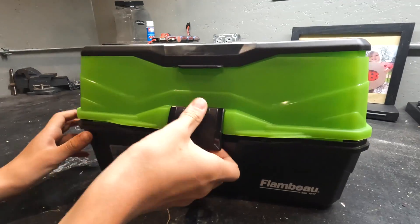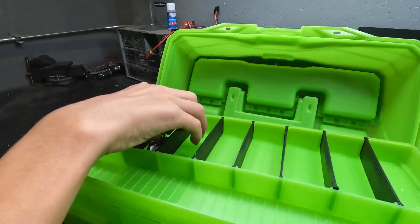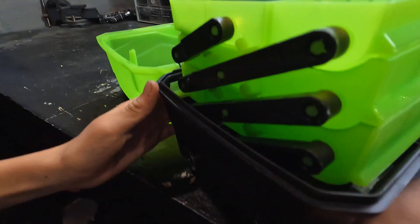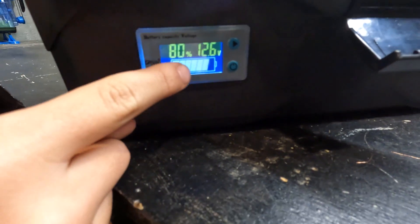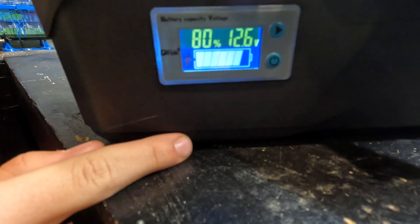So here it fits inside a tackle box. If we open it up, we have the keys to turn it on. It'll tell you your battery percent right here — we have to calibrate it; it says 80 but it's really 100.